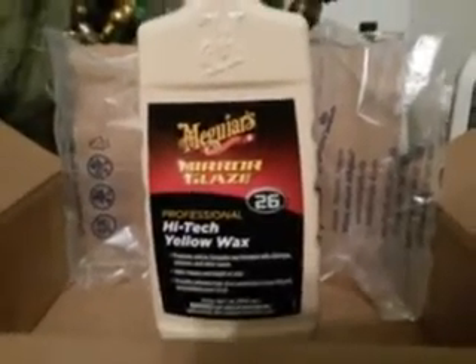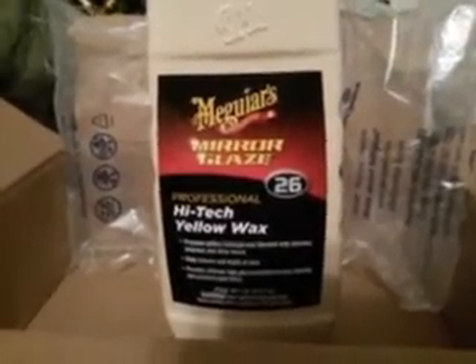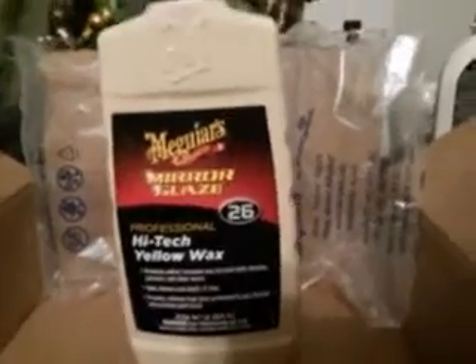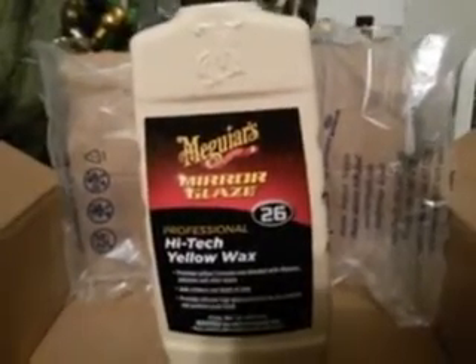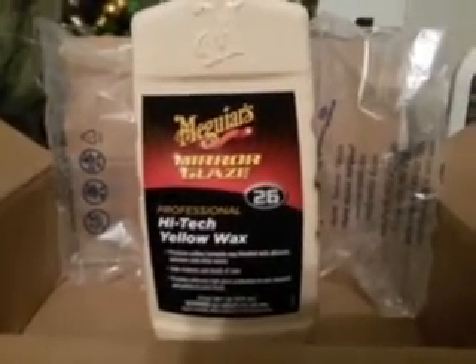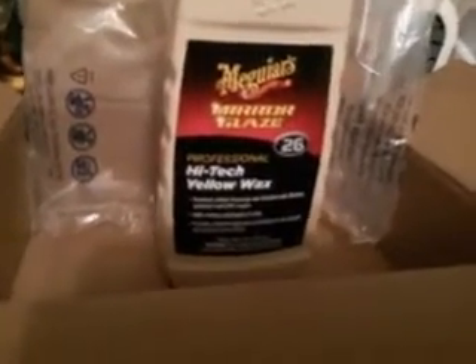I've got some more stuff coming in where I'll be doing unboxings. I ordered a new dual action polisher — paid 60 bucks for it. It's the Griot's Garage type, a random orbital. Should be arriving in the next couple of days. I also ordered more car products — HD Speed and several more I want to try out, including the Griot's 3-in-1.